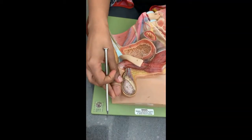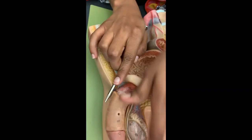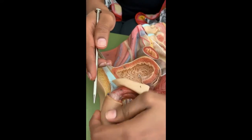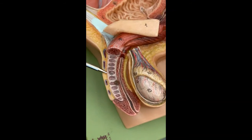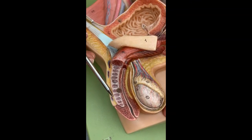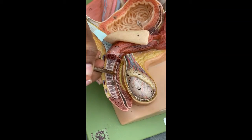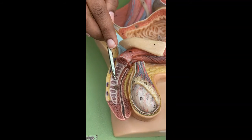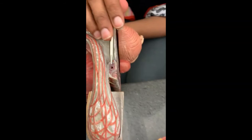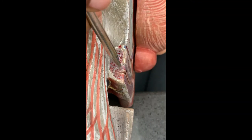In the penis, this is considered the glans, this is considered the shaft, and up here would be the crura — one on each side, right and left. The tissue here is called corpus cavernosum, which is the erectile tissue of the penis. The tissue lining the spongy urethra is corpus spongiosum. So: corpus cavernosum and corpus spongiosum.